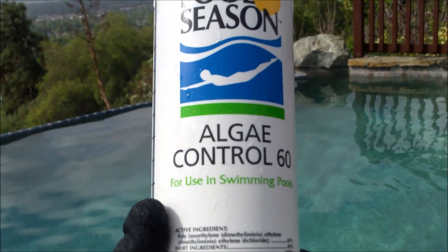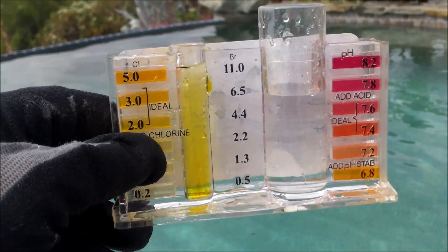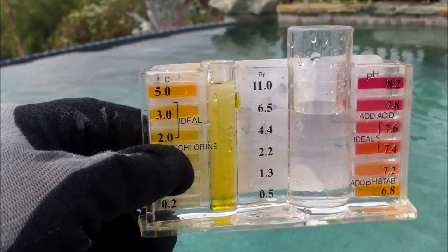It's mainly for preventative use, before the pool gets algae. And the best way to prevent algae growth is to keep a good chlorine level in your pool all year round.